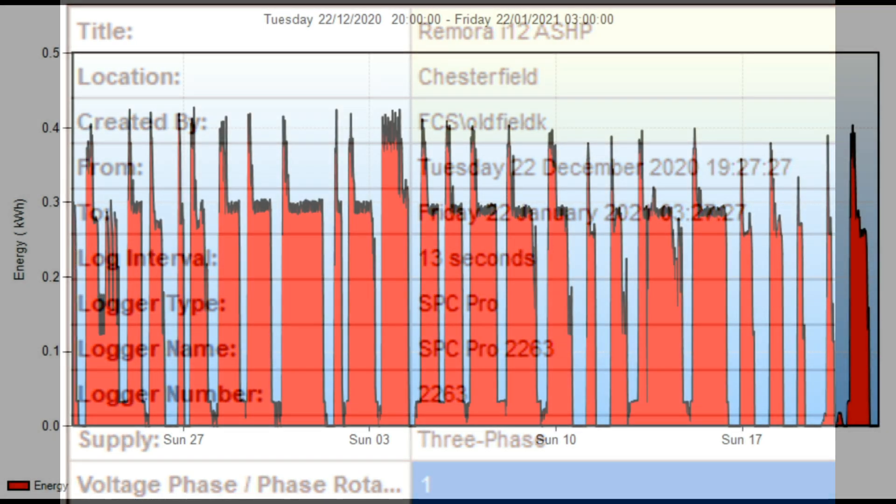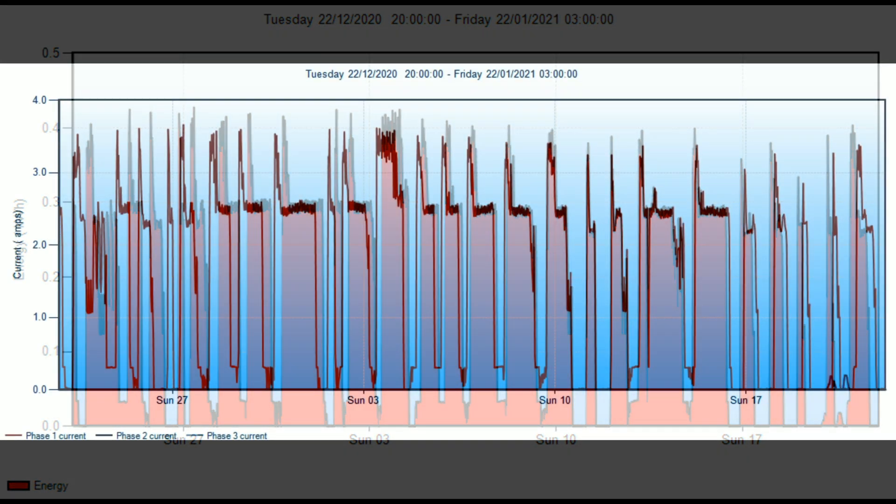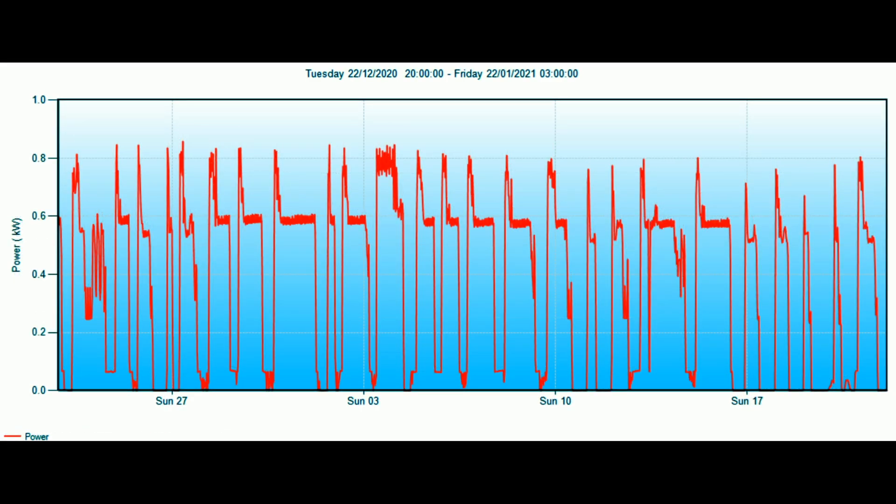The first graph shows energy usage — there are lots of spikes of 0.4 kilowatt hours, which is when the unit is on defrost and not actually producing heat. It only runs to 0.3 kWh at most when generating heat. The next graph shows the amps or current drawn — again you can see the defrost spikes, but apart from that it's fairly low at about two and a half amps. The third graph shows power in kilowatts, including the defrost spikes and the very lows when it's up to temperature and doing nothing.